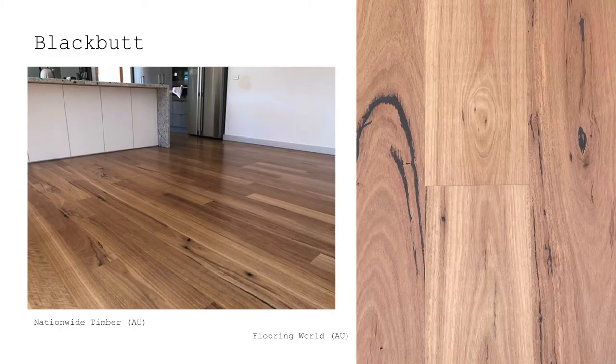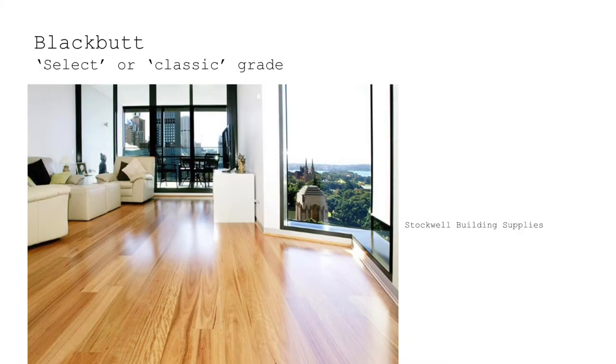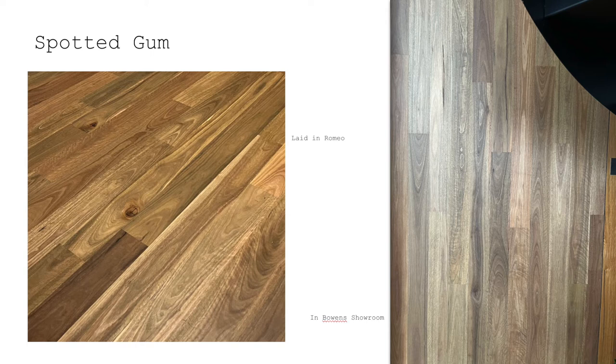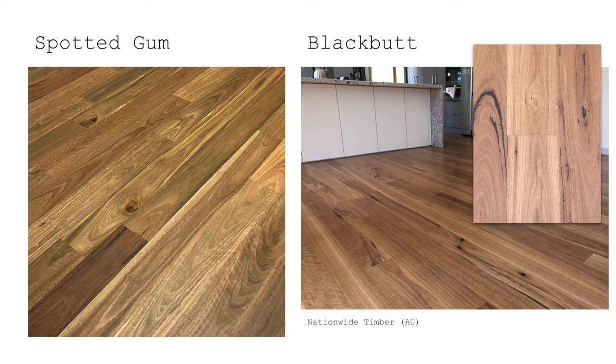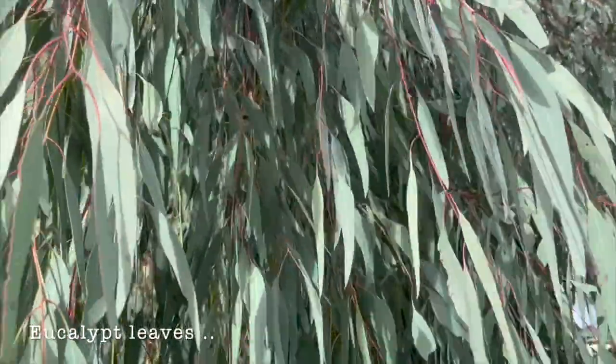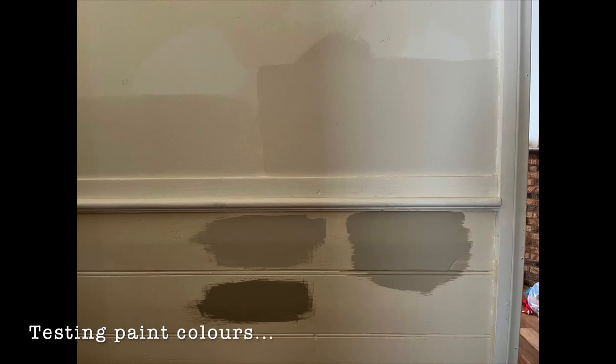Engineered floors come in all species available wherever you are in the world. We were between black butt, which is a lovely native tree to Australia with a nice blonde timber — you can get select grade, which is a higher grade with less of the veins and knots — whereas we really wanted something more rustic that would show those veins and knots as a feature. We were also looking at spotted gum. Spotted gum is a really lovely timber because unlike black butt, it has a lot more variety through the timber. You might get a plank that's quite dark and looks like American walnut, one that's quite light and looks like oak, or one with some red hues. But most of the timber comes with a nice green undertone, which fit the eucalypt look we wanted to go for with the house.